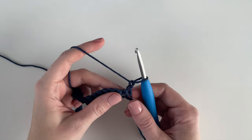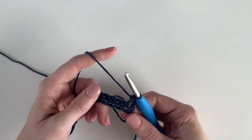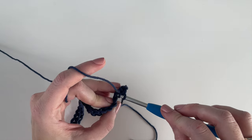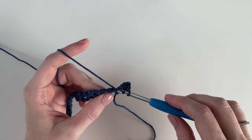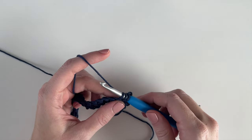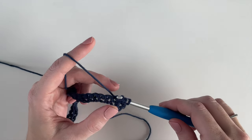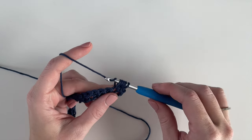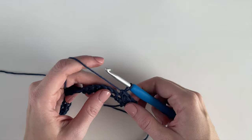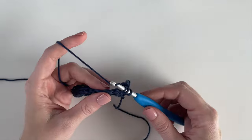Now I'm going to show you how to do the berry stitch version. I already chained 22 and worked my first row of single crochet, so I just worked my first single crochet stitch and now I'm going to work a berry. Yarn over, insert my hook, yarn over and pull up a loop, then yarn over, insert my hook into the same space and pull up a loop, yarn over pull through all the loops on my hook. Then work a single crochet and alternate the berry stitch and single crochet all the way across the row.